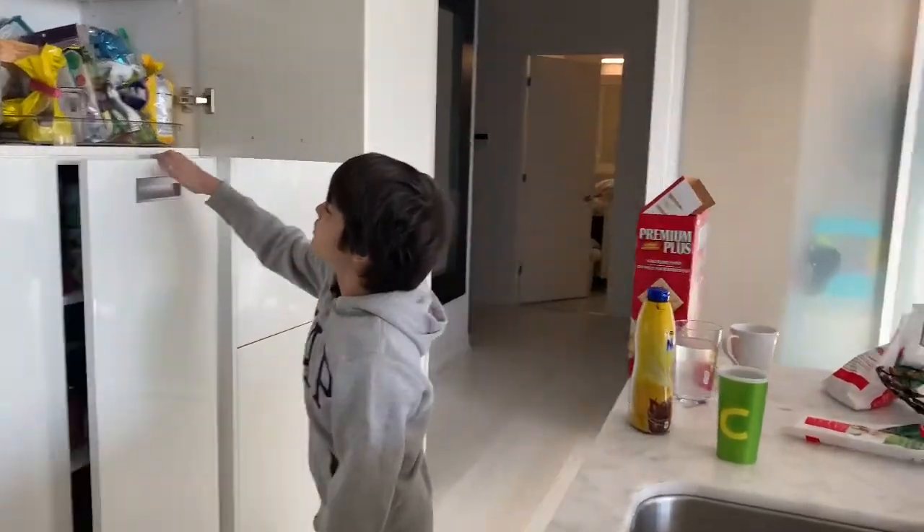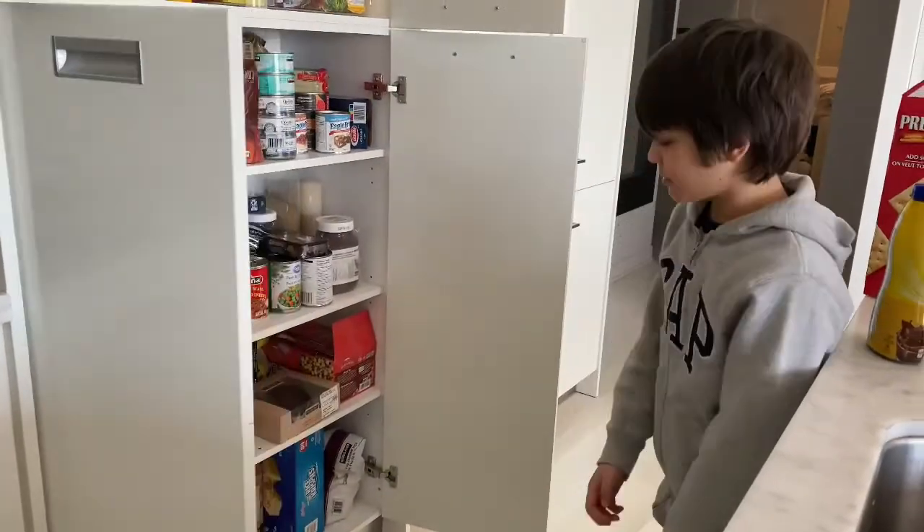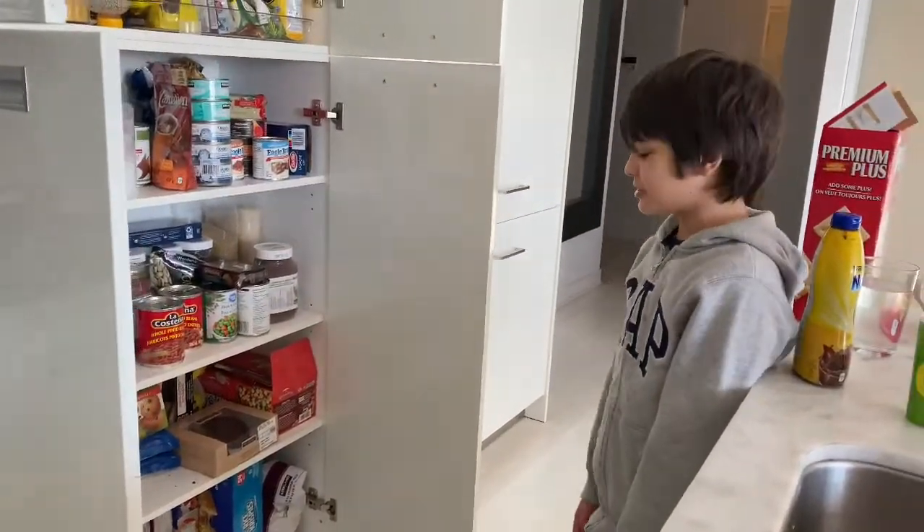Now, where's my Rice Krispies? Okay, as you can see, our pantry isn't the same as our kitchen.